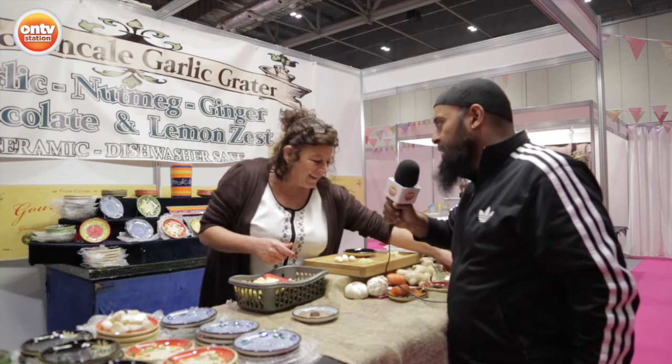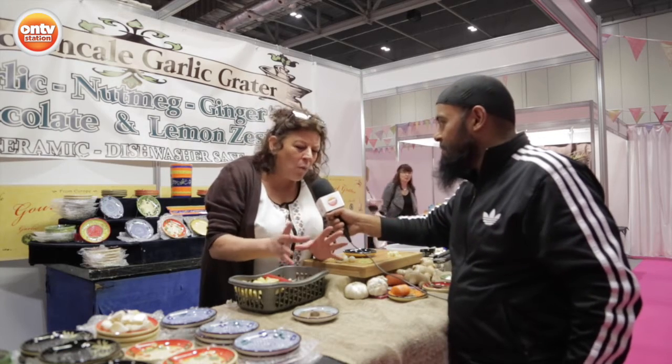So are you saying you don't need to wash between? You wash them, yeah. Give them a wash — warm water, but they don't hold the garlic flavour. You can grate garlic, then chocolate, then lemon, then carrot. Anything you want.